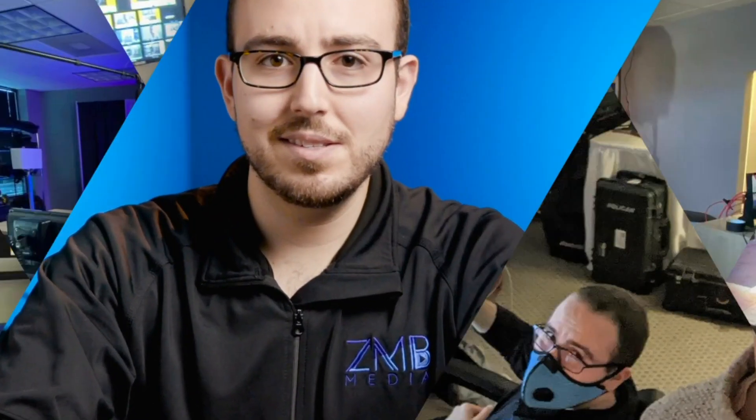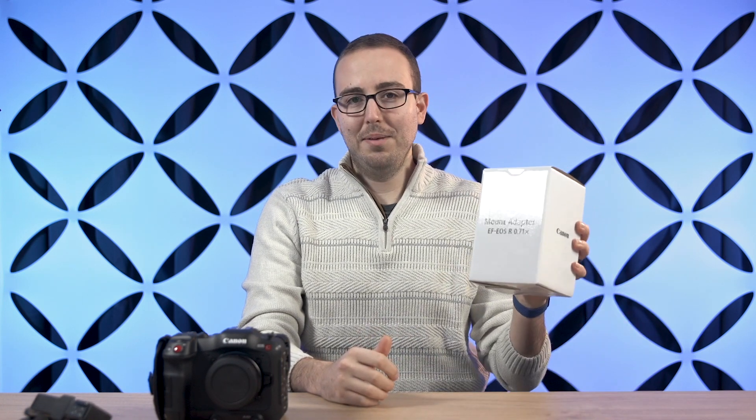We'll do an unboxing so that you can see exactly what the mount adapter looks like and the process for attaching it to the new Canon C70. In today's video, we're going to talk about the Canon C70 as well as the new Canon mount adapter to mount Canon EF lenses to the RF mount that the C70 has.